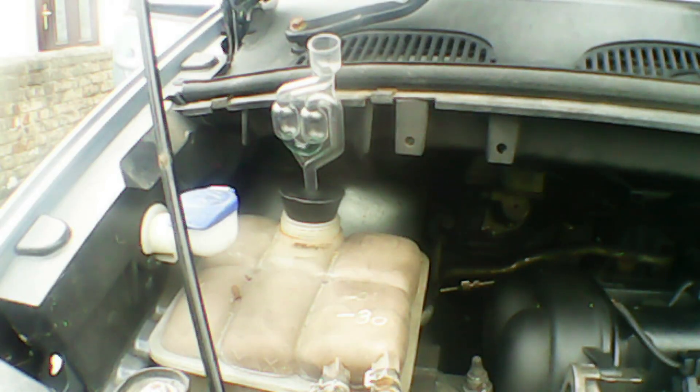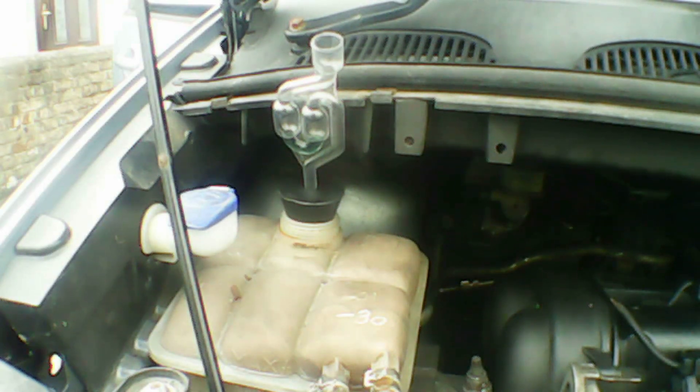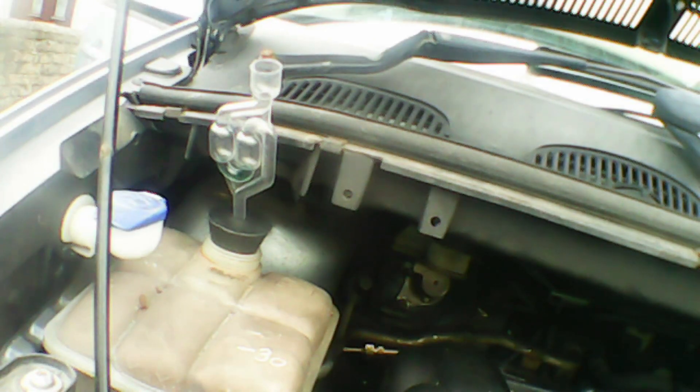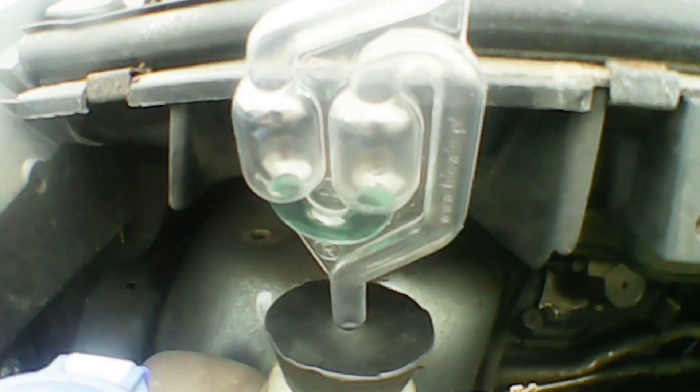Now we're going to start the engine and test it for five minutes or so. I've just started the engine and I'm coming back around the front to check it. You can also rev the engine a bit to get more pressure in the cylinder and make it test a bit quicker. I'm giving some revs now as you can see in the video. The colour hasn't changed at all — it's still blue. If it changes green or yellow it means you've got a problem. Just keep testing, keep revving the engine, and after about five minutes the test is complete. Nothing's changed and it's nice and blue still.